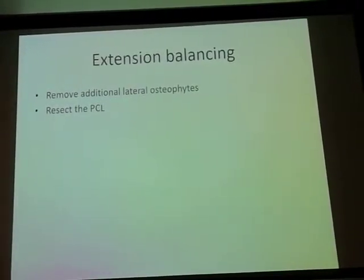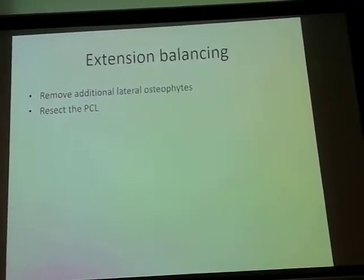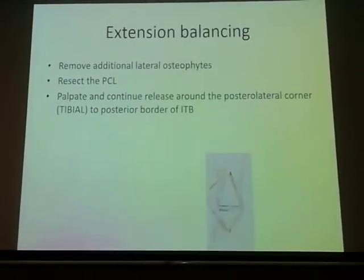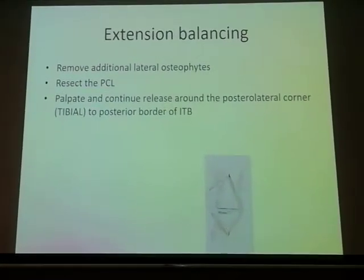I would resect the PCL in a laterally tight extension space. Thereafter, continue with the release along the posterior lateral corner of the tibia — on the tibial surface or just behind the tibia — all the way to the posterior extent of the iliotibial band.